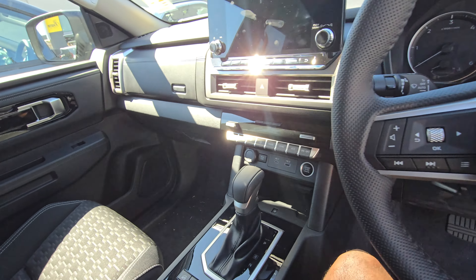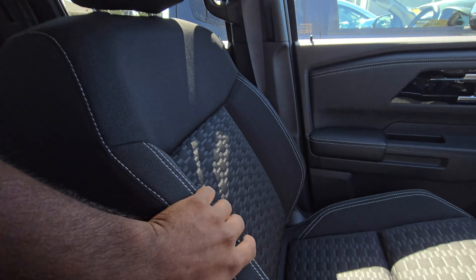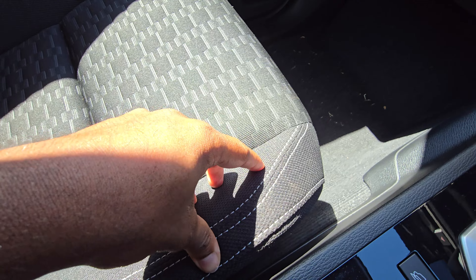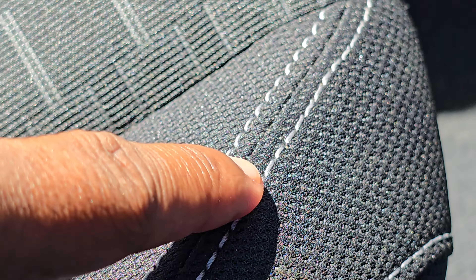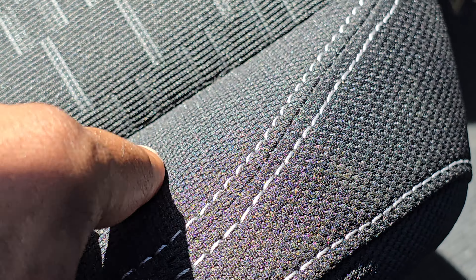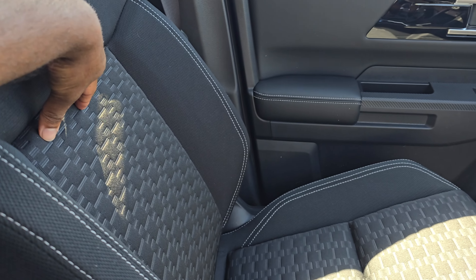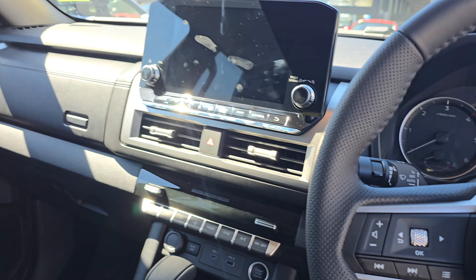A lot of people complained about the seats on the previous Triton not being very good. They've really updated them. This being the GLS gets you cloth seats with nice grey stitching and a nice pattern there too. The bolstering feels very good and very supportive. They've also updated the lumbar support, so you don't feel like you're sitting on a bench. It's very nice and I actually feel pretty comfortable here.